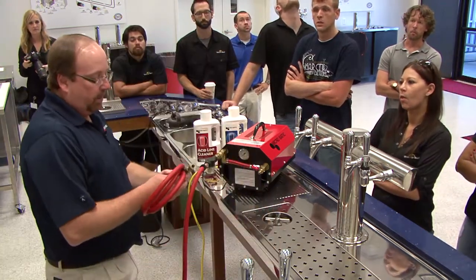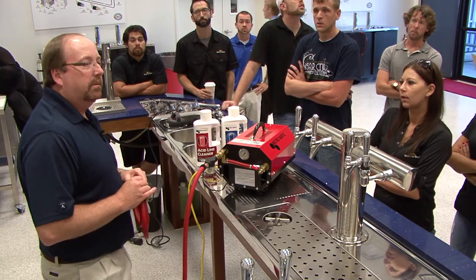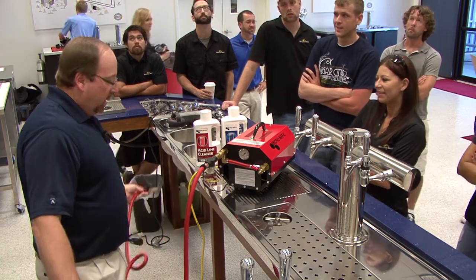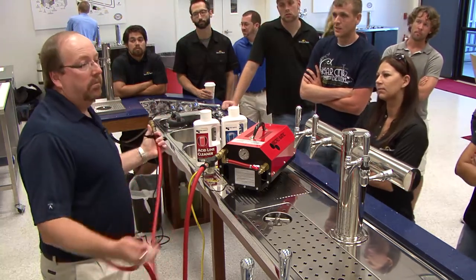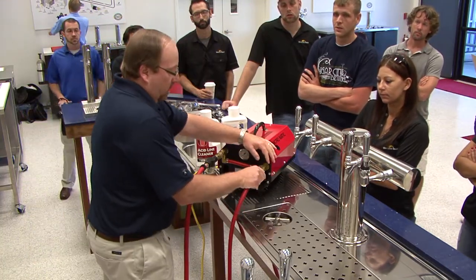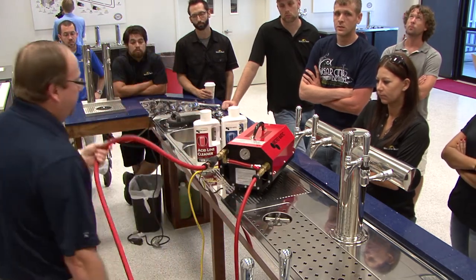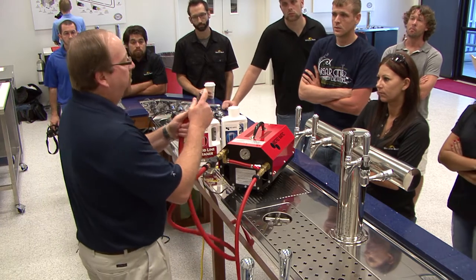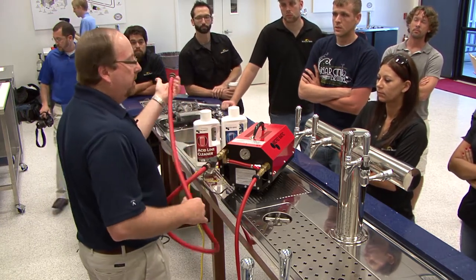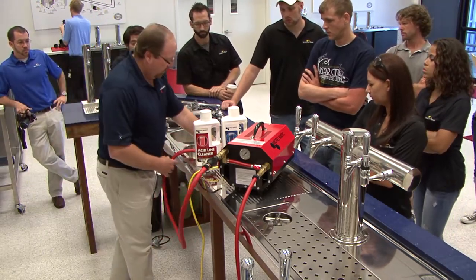There's a huge misconception in our business that if you get over 20 or 30 feet, it can't work properly. We dispelled that rumor quick. Anytime during class, anybody can come in here and pour a perfect beer — we keep all these hooked up during class so people can see that. We have a suction side with a really super fine screen, so we don't suck up any of the crud we're taking out of the lines. We're going to use these sinks here as our buckets.